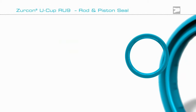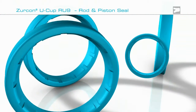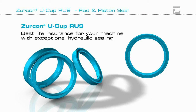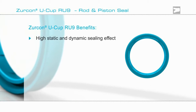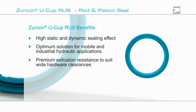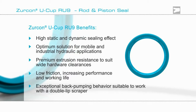The unique Zircon Ucup RU9 from Trilliborg Seeding Solutions provides the best life insurance for your hydraulic sealing system. Zircon Ucup RU9 is ideal for mobile and industrial hydraulic applications, providing outstanding static and dynamic sealing with proven leak-free performance.